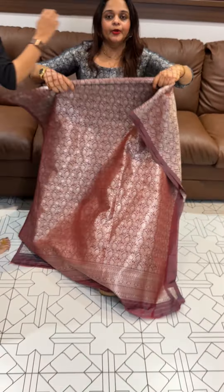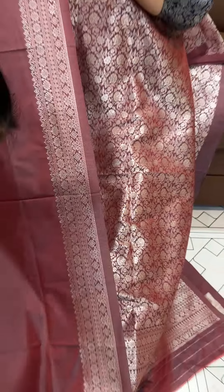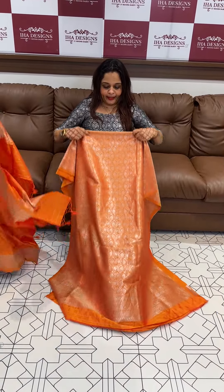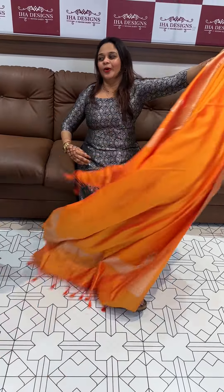Next color is a beautiful dusty green. Then we have a red, close to maroon — a cross color with top and bottom in orange, bright orange. Silk borders are available at the bottom.